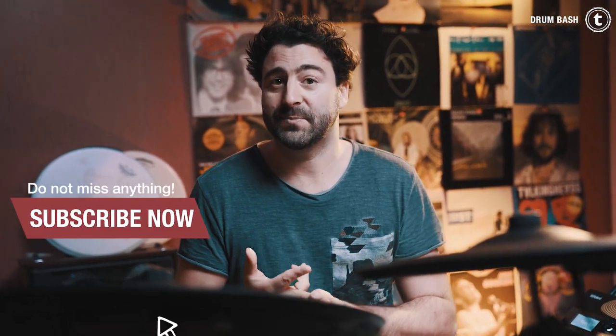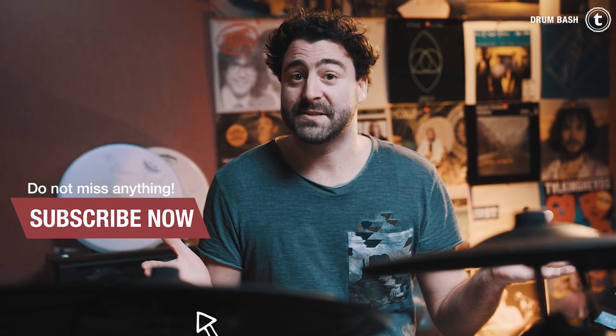That's it — Roland's TD-27KV e-drum set. Let me know what you think about it in the comment section. I personally am a big fan of the snare drum pad — it feels great and I like the cross-stick function. I hope you enjoyed this video. Thank you for your time — subscribe, leave a comment, ring the bell. The specs you can find in the video description down below. And I'll see you very soon, bye-bye!